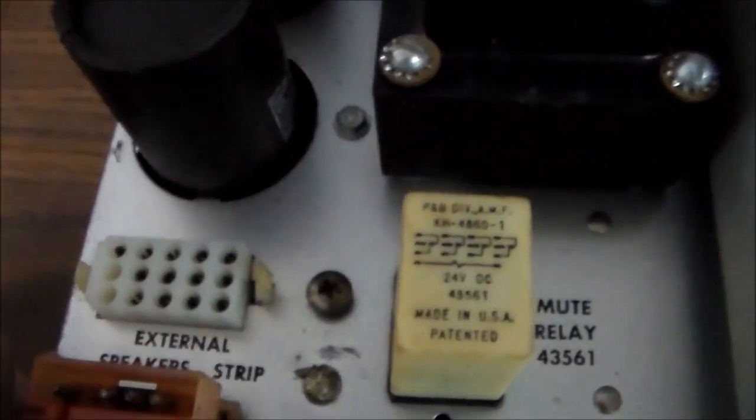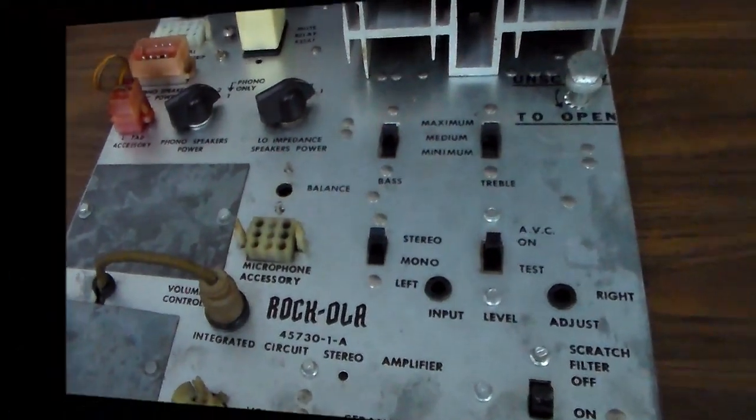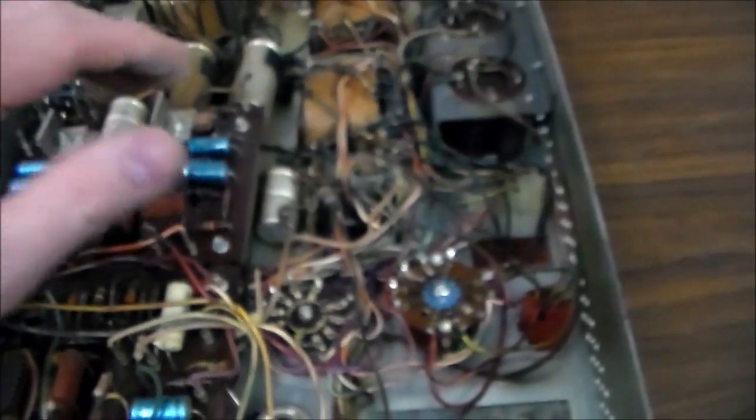It's got a mute relay that we might have to clean, and behind this panel are the transistors that amplify everything, plus two transformers. Inside you've got a couple of boards, and my goal is to replace as many of these caps as I can. There are also some multi-cap cans with different leads on the bottom — I don't know if I've got the right size for those, but I'll look into it.